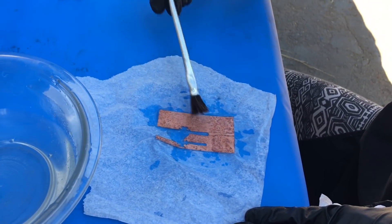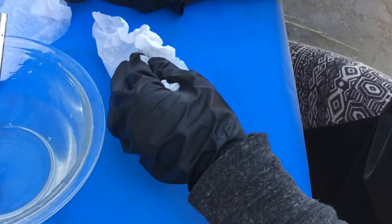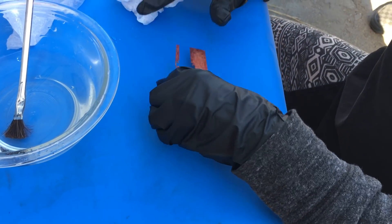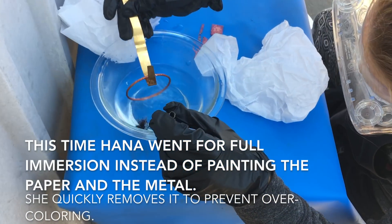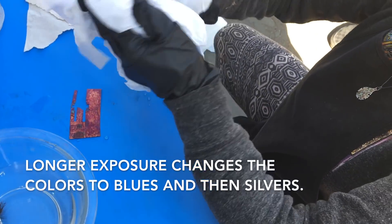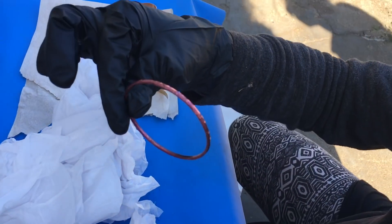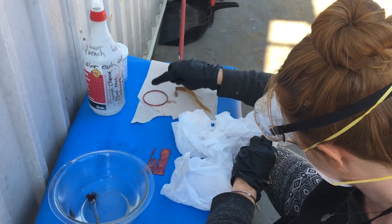Oh my goodness, look at that. And then she just blots it — you have to blot it. So, is that paper damp that you're blotting? No, it's just to get it off so it stops patina-ing. Because look at how cool that looks. It's gorgeous. I'll compare it to the other one. That's pretty awesome how that turned out.